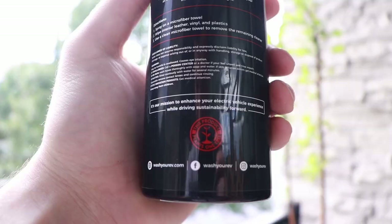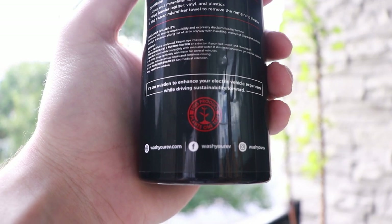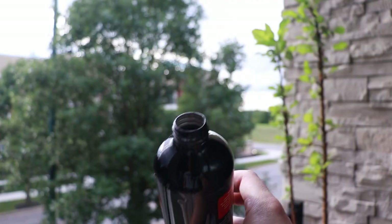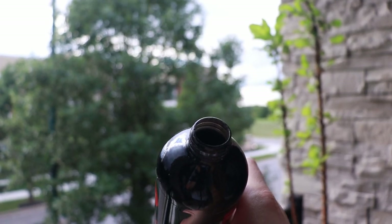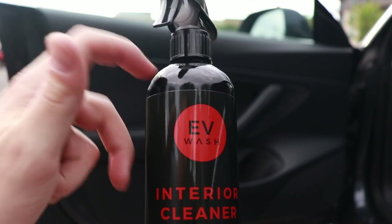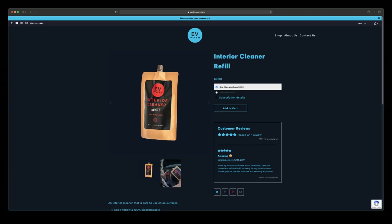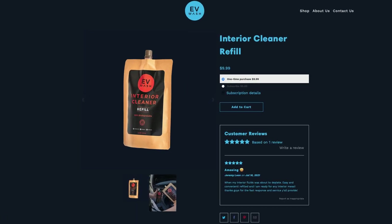The big thing that separates EV Wash from other car detailing products is their sustainability practices. Instead of plastic bottles that get trashed after one use, their products come in these really nice aluminum bottles. Not only do these reduce waste, but the bottles also hold up really well. I know with some plastic bottles I've had them crack or leak occasionally — both of which are not an issue since it's aluminum. When it comes to refilling those bottles, they sell refills in a paper bag, which are 100% biodegradable.